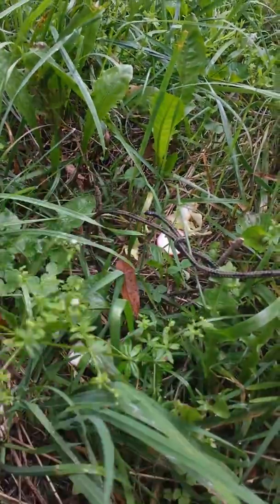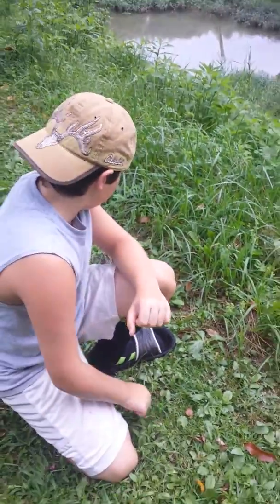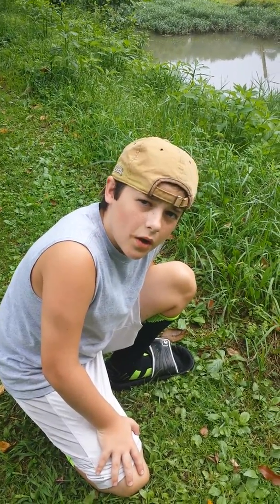We got some sticks to hold it up, so when it goes in, it'll keep on going. And if we catch something, I'm going to teach you guys how to skin a rabbit as well, if I catch it.